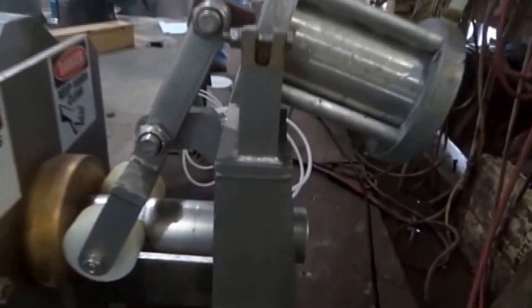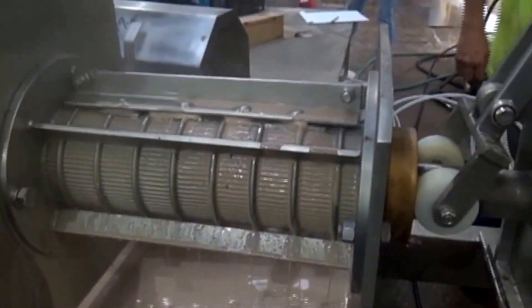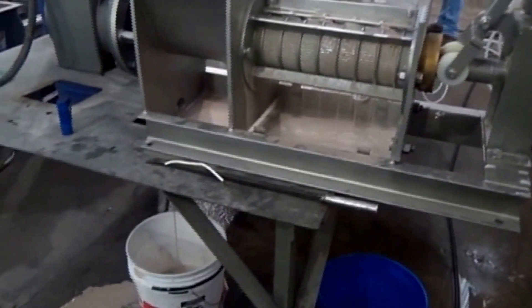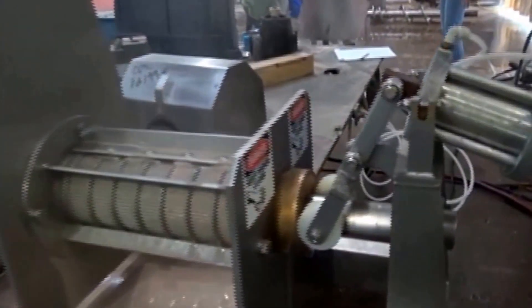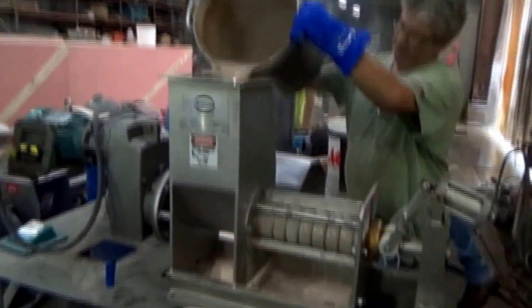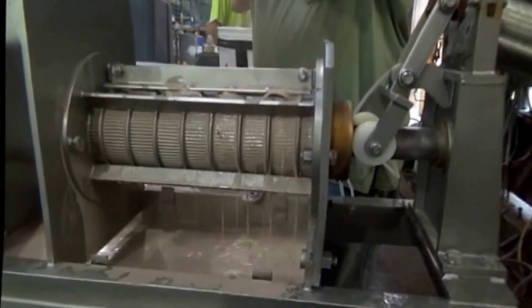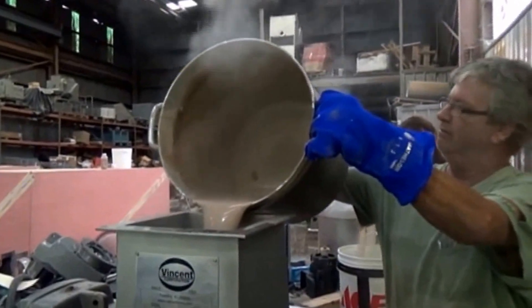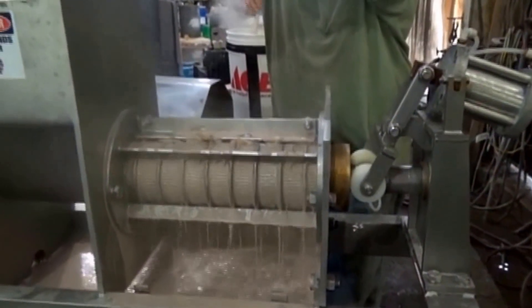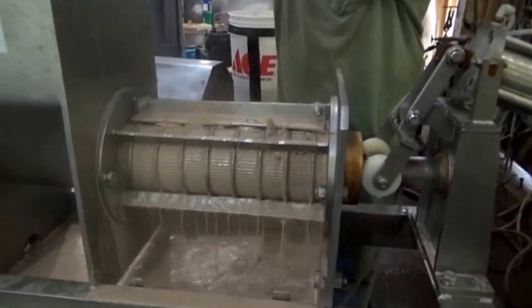We must have formed a plug here — we're getting very little flow coming out and draining past the end. The screw's turning, I think this one goes 28 RPM, which is real fast. The slot width on the screen is probably 15 to 20 thousandths of an inch. We're going to open up slowly here and see what the press cake looks like.